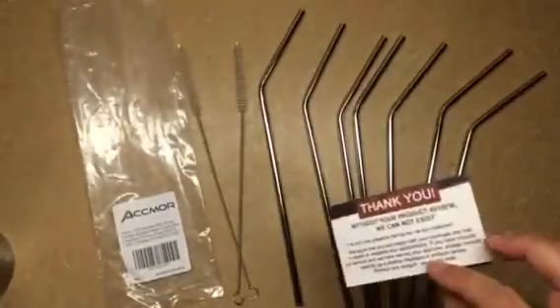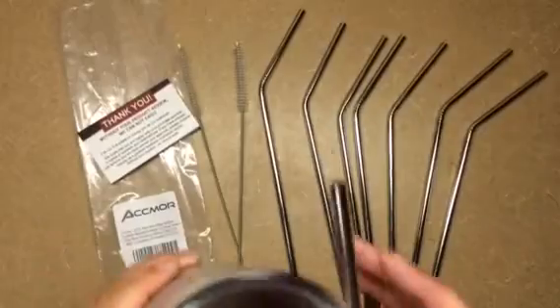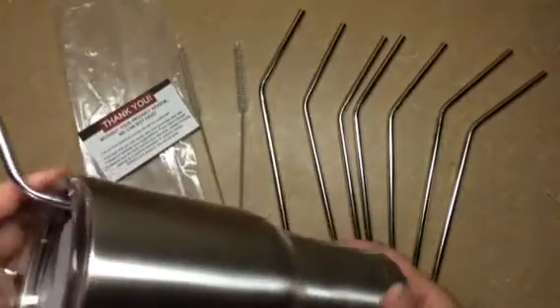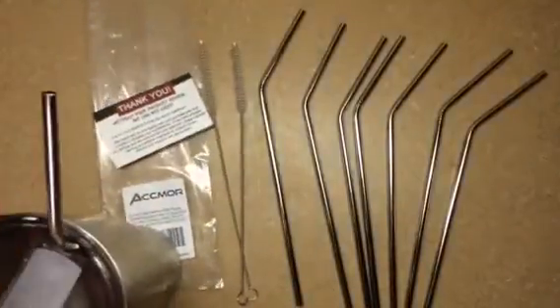It also comes with just a card that if you're not totally satisfied, you can give them a call. And of course, here is my stainless steel tumbler. I have a variety of these different tumblers.